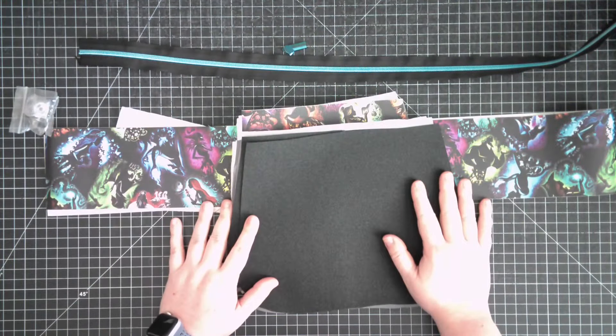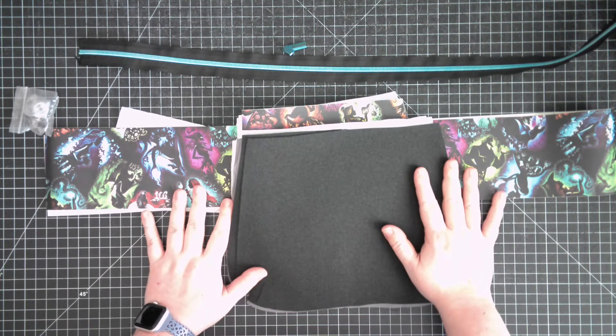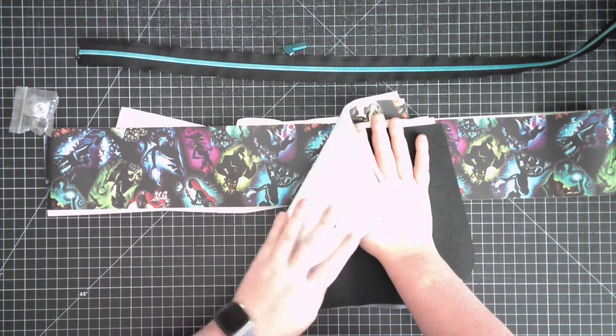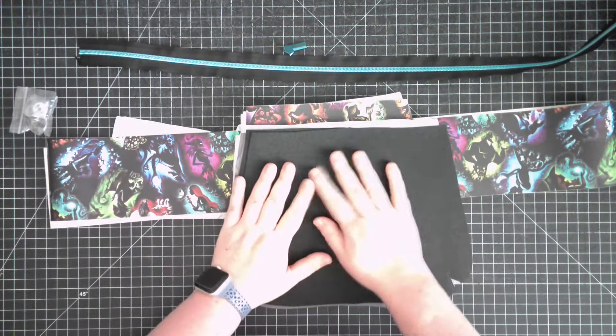Hey friends, welcome back to another Freebie Friday! This week we are going to be sewing up the Blue Calla Lilac Mini Messenger Bag. I've had my eye on this pattern for a long time but it's taken me quite a while to build up the courage to sew it, so I'm super excited to do this with you today.